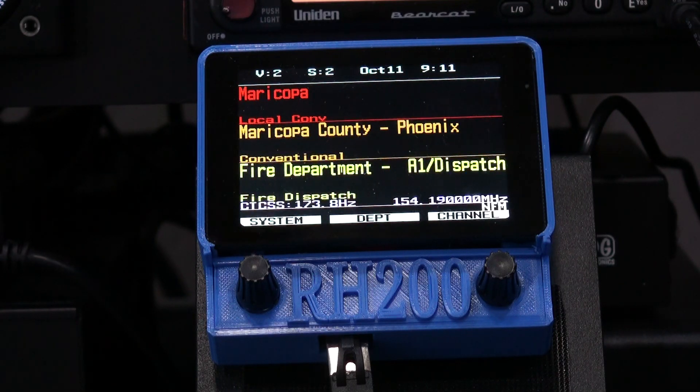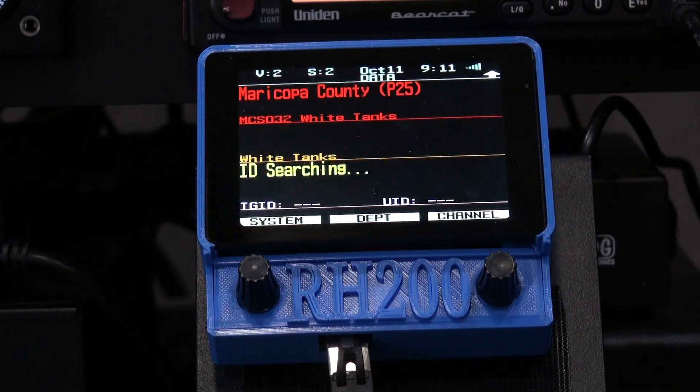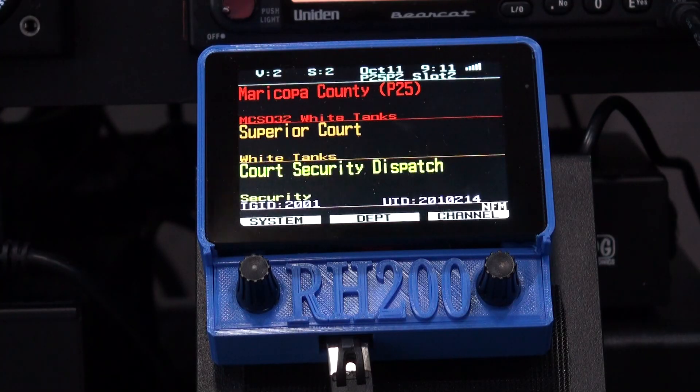Hi, this is Rich Carlson, N9JIG for Scanner Master. Today we're going to look at the RH200 remote head for unit and scanners.